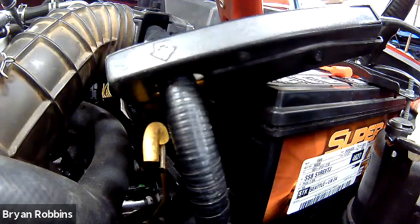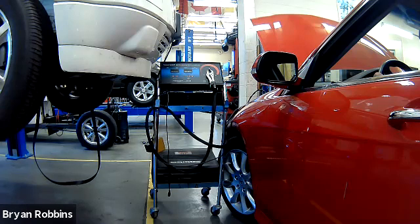Now that everything's hooked up and the vehicle is disabled, we can perform the test. I've moved my electronics tester so I can see it while sitting in the vehicle. The positive wire is hooked to the positive, the negative to the negative, and the inductive clamp is around the main battery cable with the arrow pointing toward the starter motor. All I need to do is crank the engine and observe my readings — how low the voltage goes and how high the amperage goes. I won't look at the initial amperage spike; I want to see where it levels out. And as always, don't crank the engine for more than 15 seconds, as you could damage the starting system. I'll crank once for the voltage measurement and again for the amperage measurement.